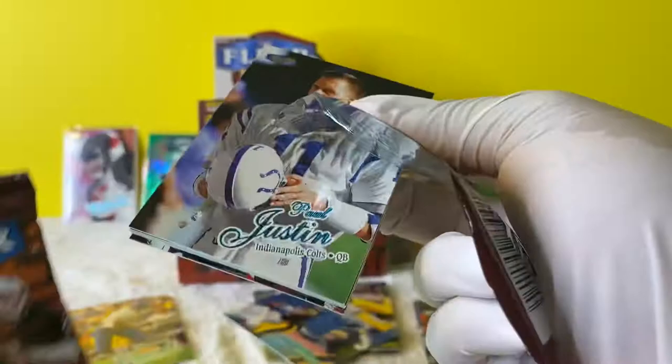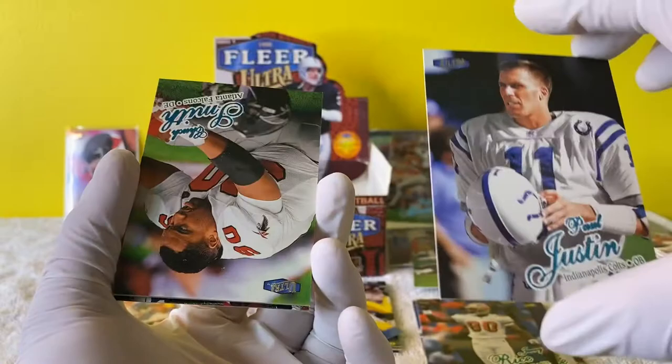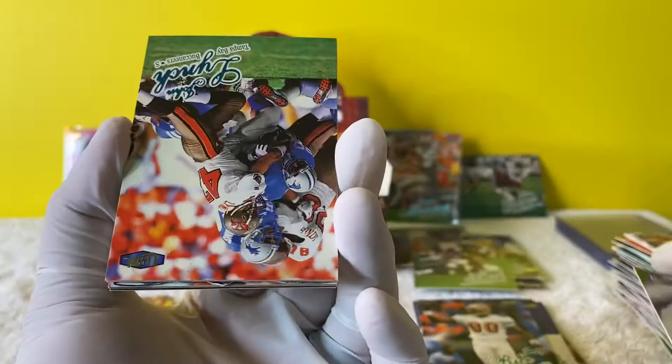Let's look up these rookies after - see if they've done anything with their career. I mean, what's the chances of a rookie actually becoming an all-pro player? If you really think about it, there's only a couple per draft that actually do that, and even less that actually get into the Hall of Fame. John Lynch - hey, this guy just got into the Hall of Fame.